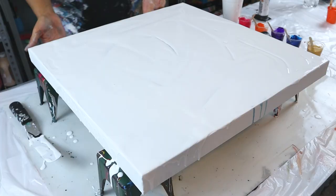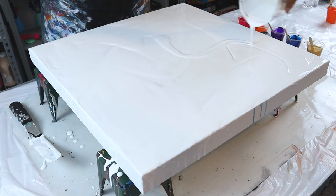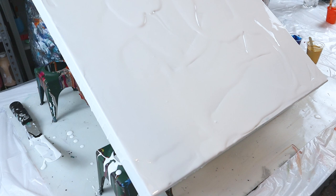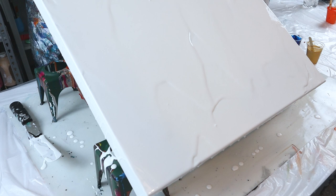Now I'm going to tilt and you can see the paint starts moving. I think I'm going to put a little bit more in the middle here. Tilt it on off — there we go. Now it's moving well and the paint will level out for the most part even when it's kind of thick like this. This is about the consistency I use for my ring pours and my straight pours.